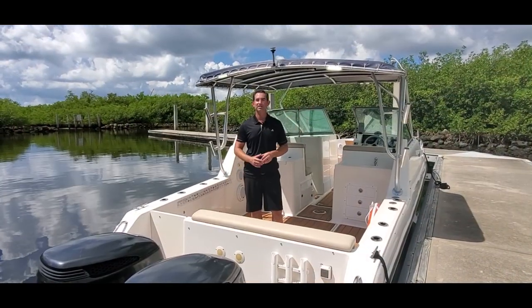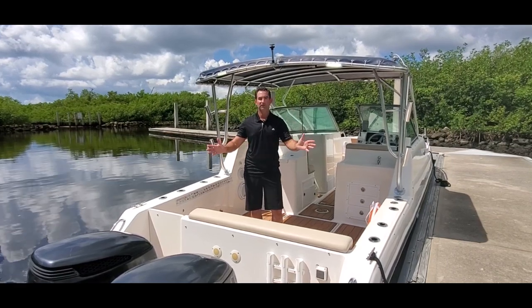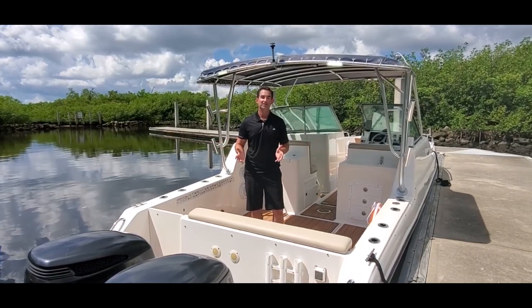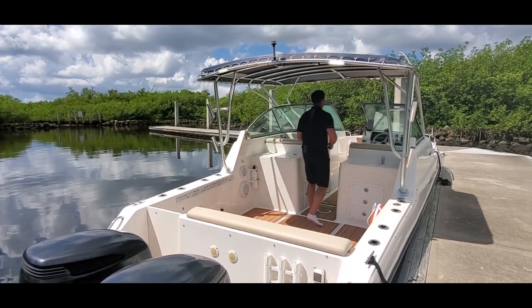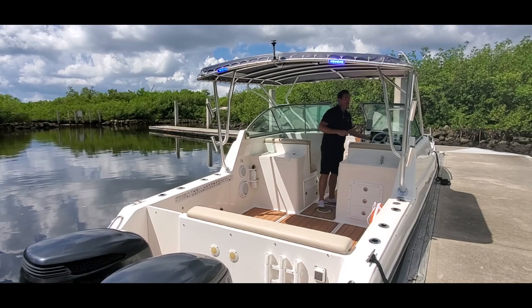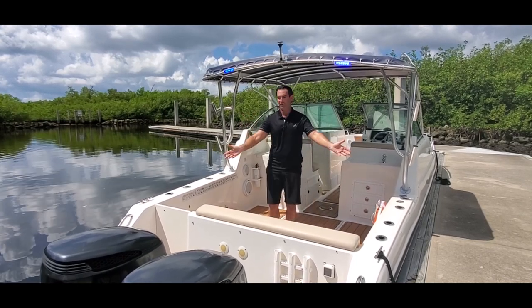Once you have easily installed these on your boat, you can go out in the evening and use the white to illuminate for fishing. And when you want to entertain at the dock with family and friends, simply go to your helm switch — as quick as flipping the existing switch you have — and now you have a beautiful blue evening light for entertaining.